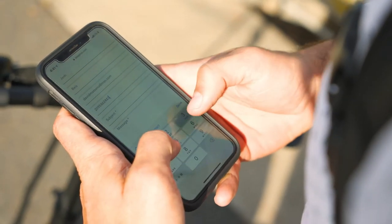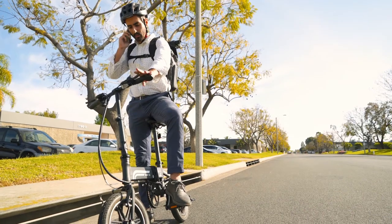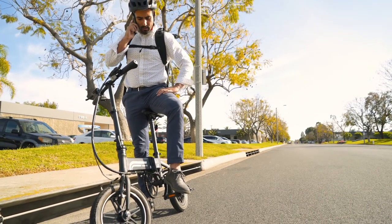Have questions or problems with your EB-5? For expedited service, you can reach our five-star customer service team via phone, email, or live chat.